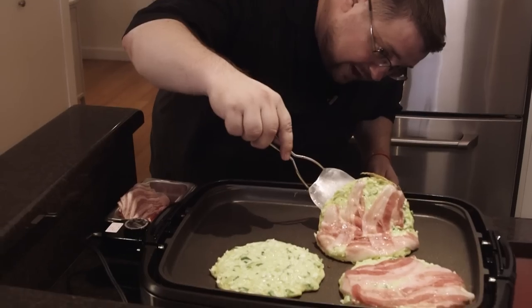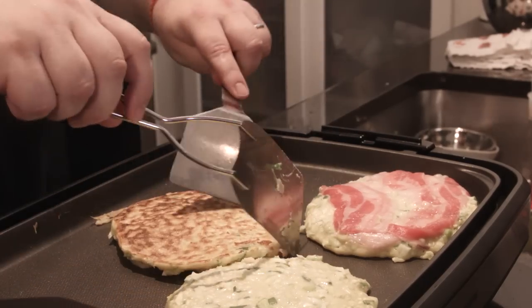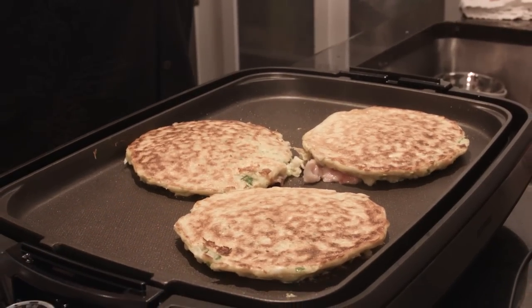Just like a pancake, you want them to get golden brown on the bottom. These have been on for about three, three and a half minutes now. Let's flip — and there we go. Now we let those cook for about the same amount of time and they should be ready. We'll dress them up in a second.